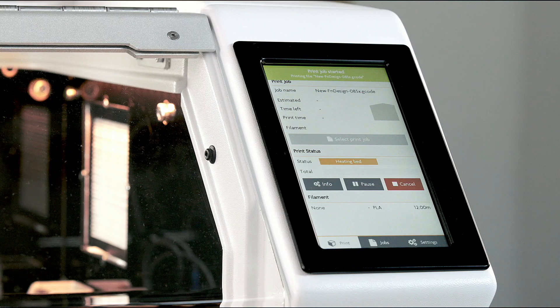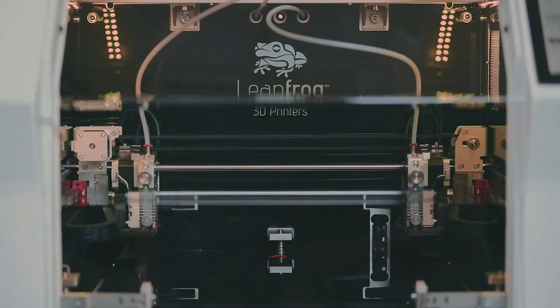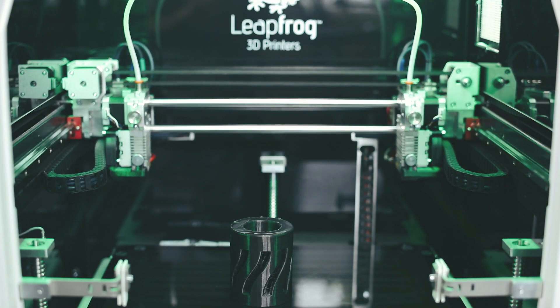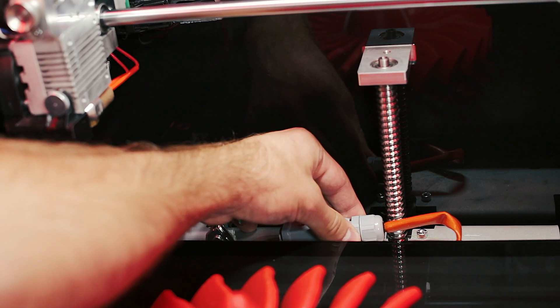Notice that the lights in the Bold Pro will change color. Orange means that it is heating. White is for printing and blue is for idle. Green means your print is finished and red means something requires attention, so take action when this occurs.